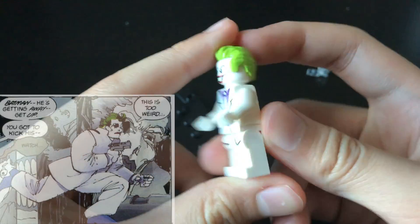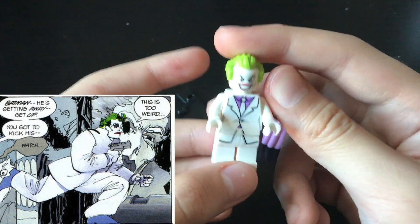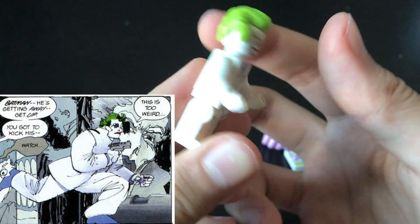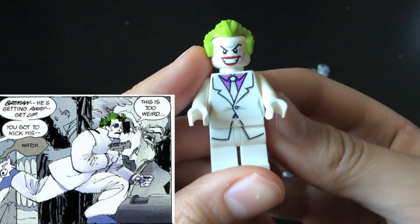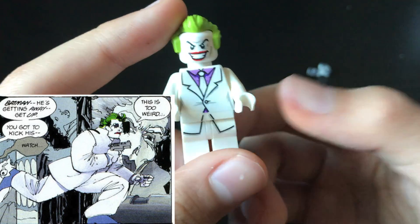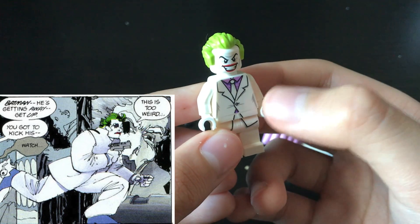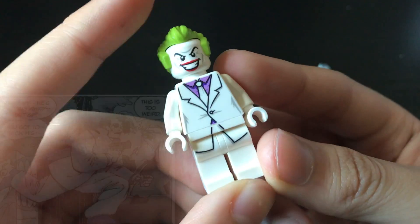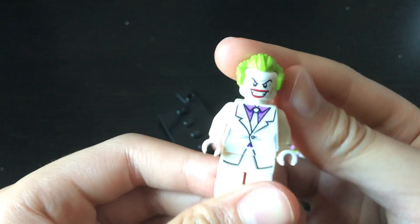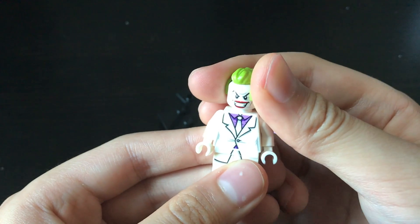Onto the actual minifigure - there's nothing really fancy. He doesn't have any side arm printing or side leg printing or anything. But it's a very simple design in the comics. I would prefer they made a new upper torso piece for the Joker because in the comic and in the movie he has a very large upper torso. They tried to recreate it by slimming the waist down for the body, but it doesn't really work. It is still a nice white suit for me to use in other contexts, and suits in Lego, believe it or not, are not that easy to come across.